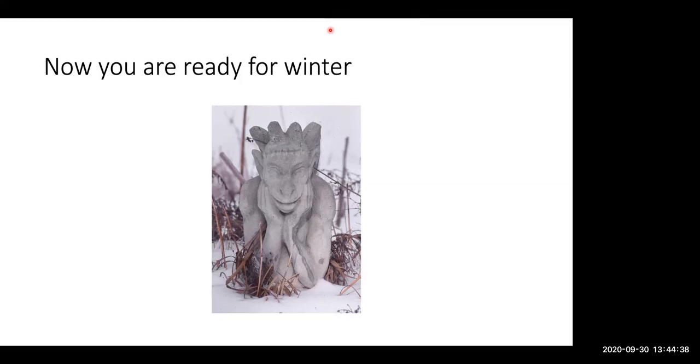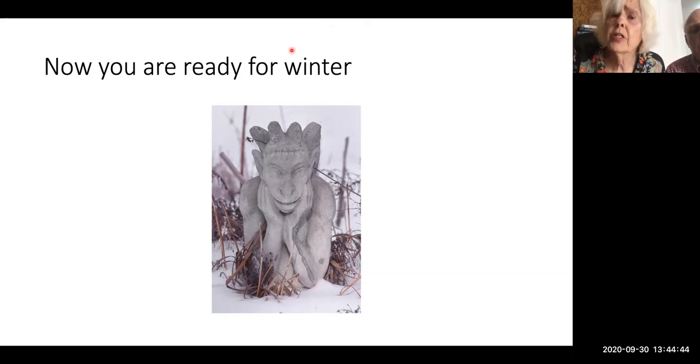Can you do the same with Japanese ferns? Yes, you can probably divide them the same way.